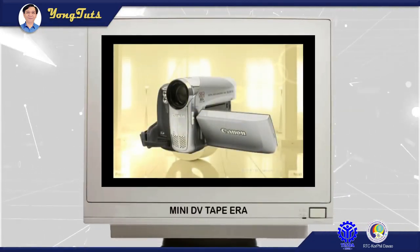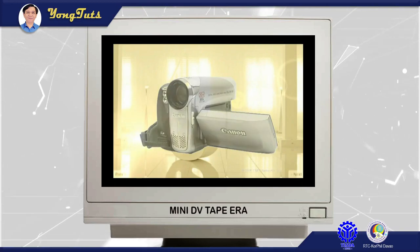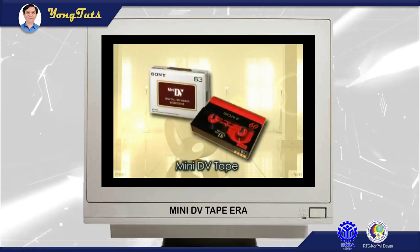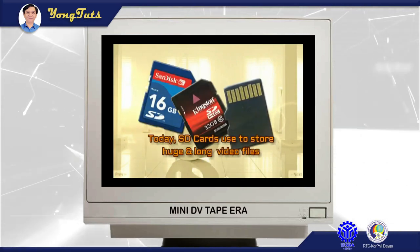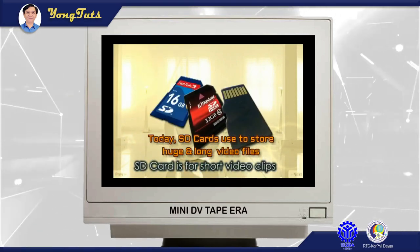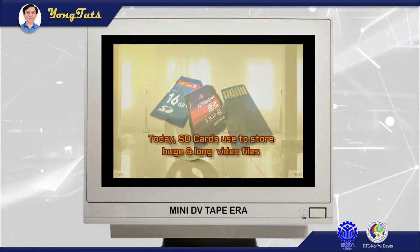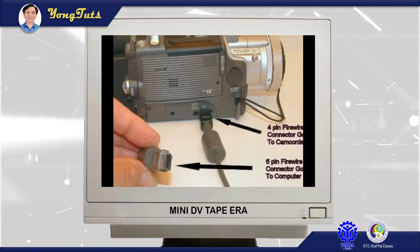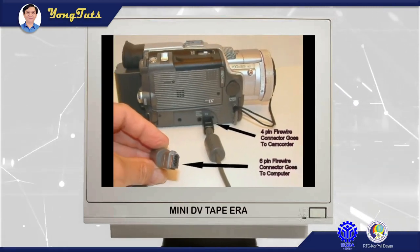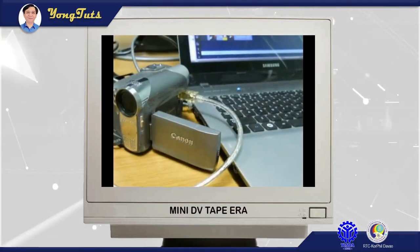First, I will introduce to you this Handycam which uses mini DV tape. It primarily uses mini DV tape, as it stores 1 hour to 2 hours of video footage in 720p resolution. Its footage can be transferred to the computer using firewire.